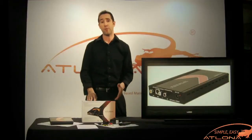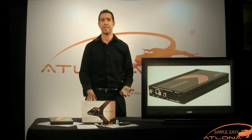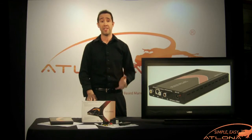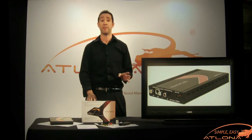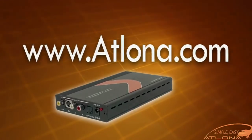Atlona's HD520 is the perfect solution for users looking to integrate their legacy devices using composite or S-video into an HD audio video system using HDMI. For more information about the HD520 or any of Atlona's conversion products, please visit www.atlona.com.